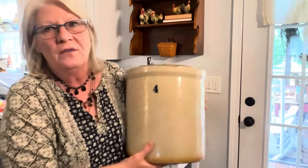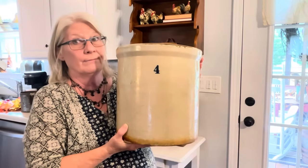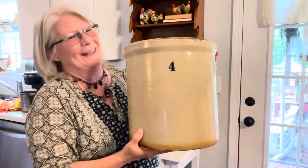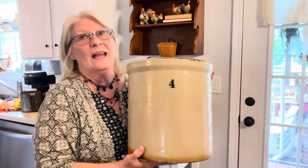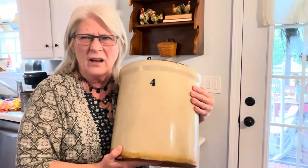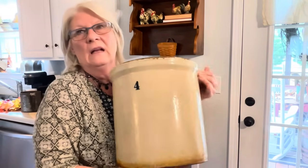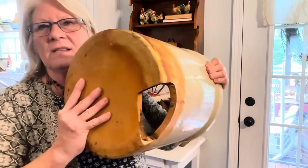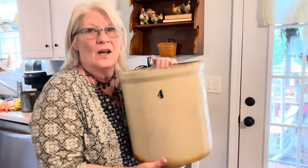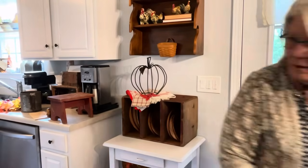You never know what you're going to find. In the comments below, how much do you think I gave for it? This was sitting outside Antiques on 231, and I'm like, oh, I like that crock — that looks good. I looked inside and I thought, oops — but then I thought you could put it anywhere in the house and nobody would know. Stay to the very end of this video and I'll tell you how much I paid for it.